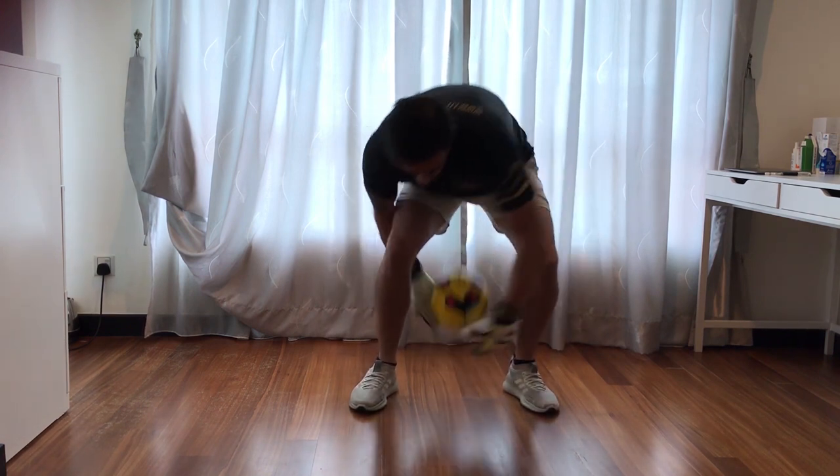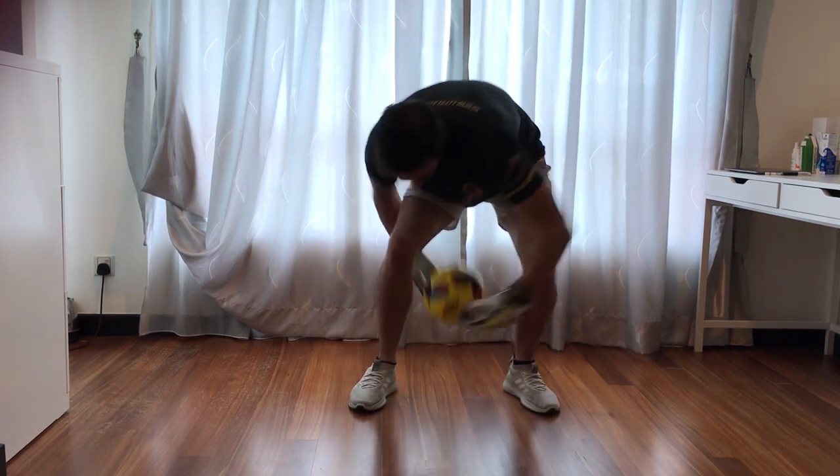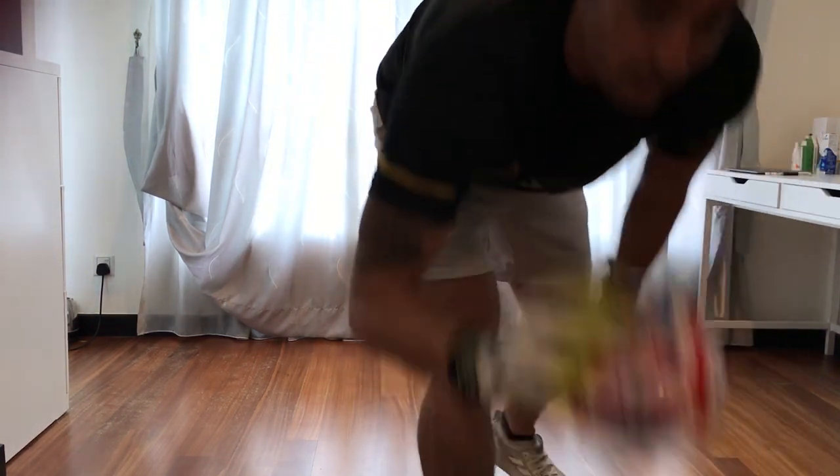Once you've got that, do it without the bounce. Once you've mastered that, you're going to change balls for the next size down.